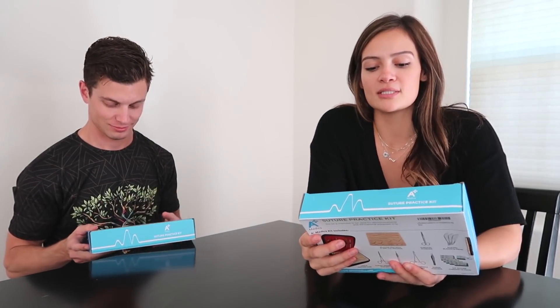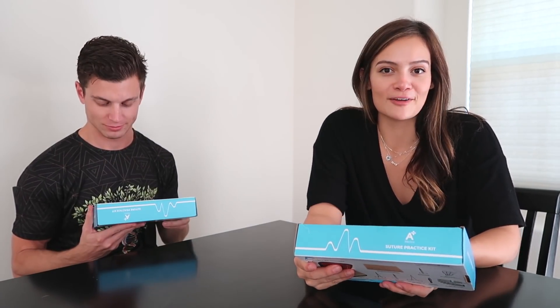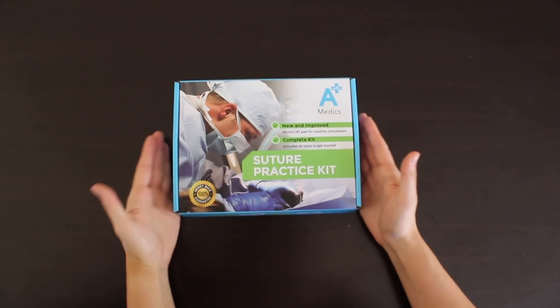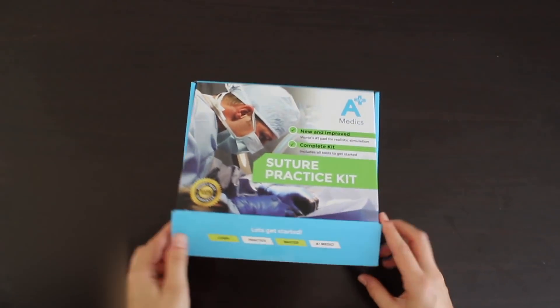A Plus Medics sent me a really cool kit and they actually sent me two so we could practice suturing. I've never sutured before. Zach knows how to suture. We're just going to see how this goes and tell you a little bit about this while also answering some of your questions. So this is how it comes — the A Plus Medics suture practice kit.